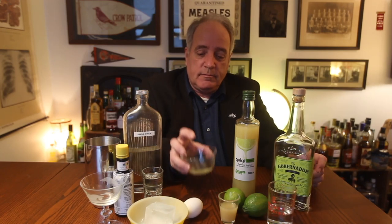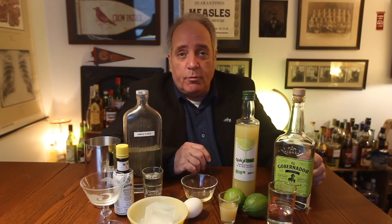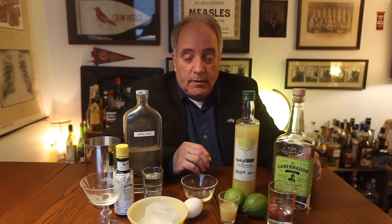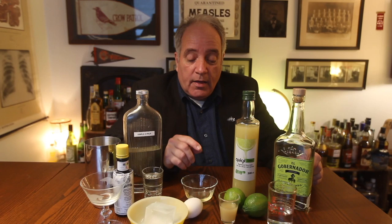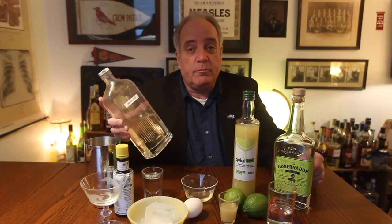And egg white. You can use those boxed pasteurized egg whites — the texture won't be the same, but we do what we have to. The purpose of the egg white is to give this drink a really nice froth. You're going to need some simple syrup, which you can make yourself.